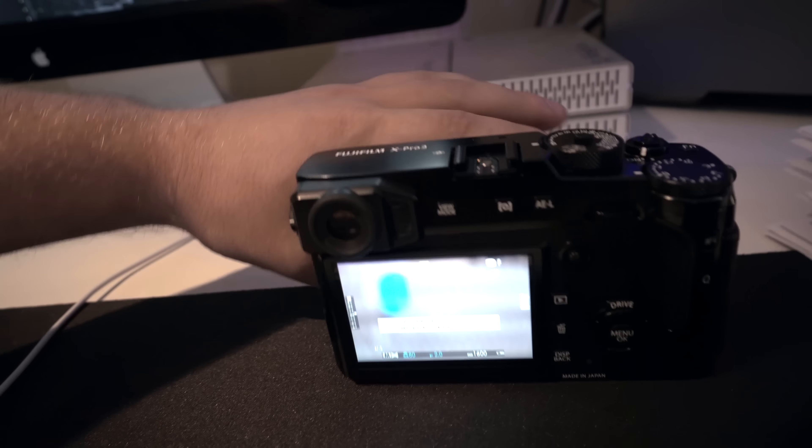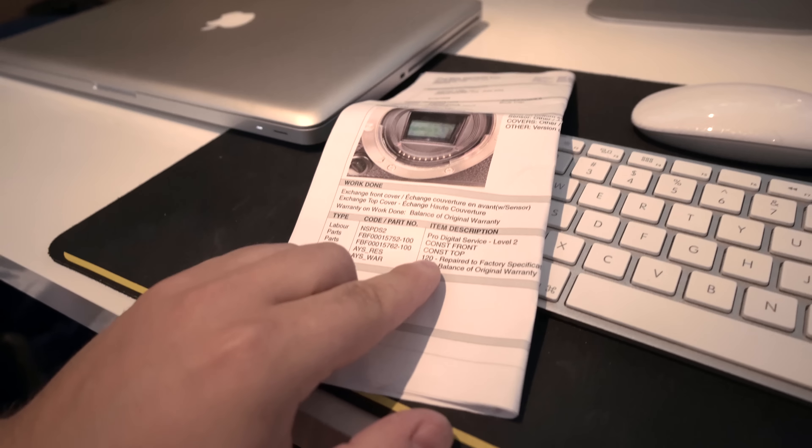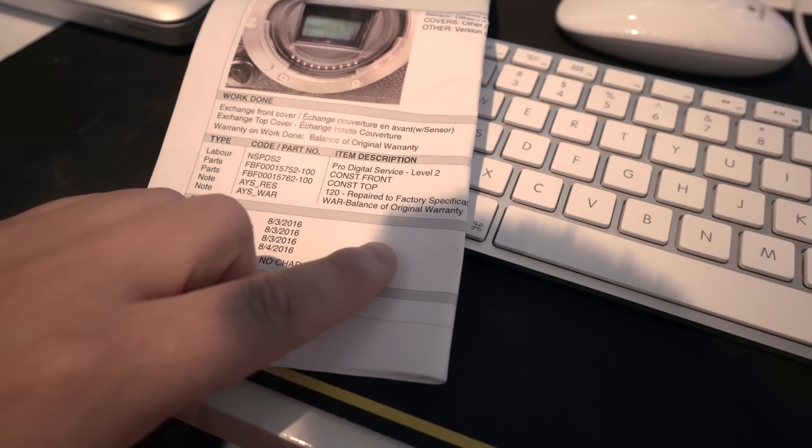I'm home now. I got a battery put in it and a lens put on it and it works. Obviously a bunch of settings were changed — everything was set to auto — so clearly someone was testing it, which is good because that means they actually made sure it worked. I took a picture and it seems fine. The sensor looks fixed. On the invoice it says they replaced the front cap and top, and repaired to factory specifications. They took a picture of the sensor when it had the spot on it. It says two-year Canadian factory warranty, which is pretty good — not a lot of companies give two years. Sony only gives one year, and I've heard some horror stories with Sony support.